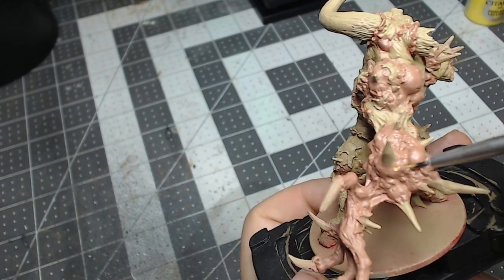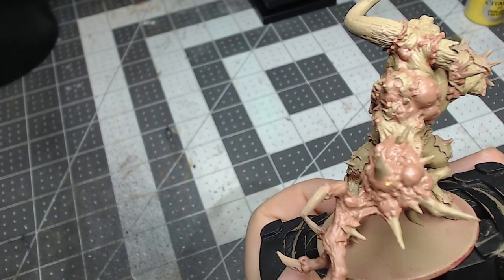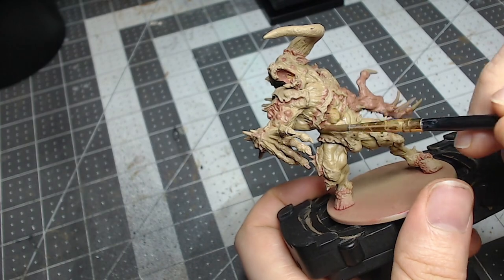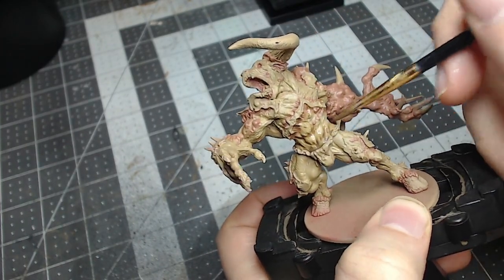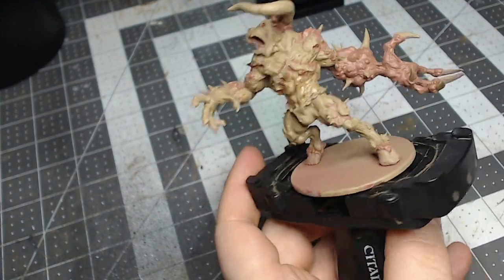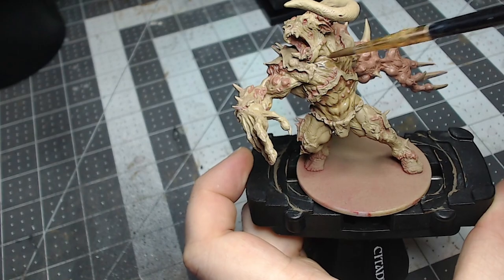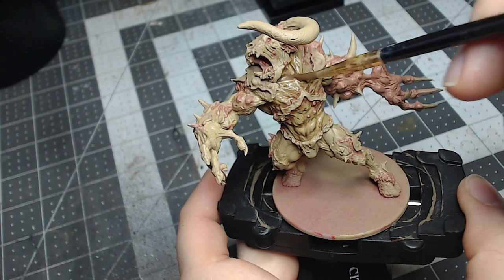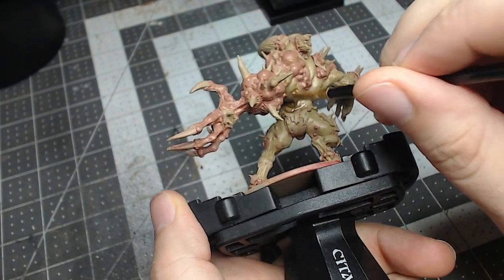Moving forward from here, I'll be cheating and painting all the rest of these steps with washes — they'll basically be doing all the work for us without the need to really highlight, as I want to keep this model a little bit grim and dark to fit with the feel of Zombicide Black Plague. For this first wash, I'll be using a one-to-one mix of Seraphim Sepia and medium.